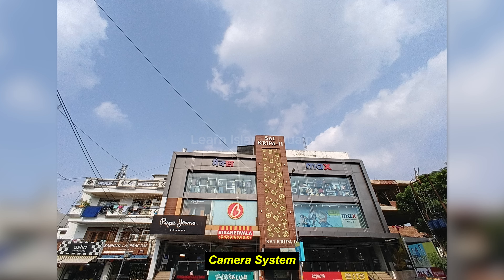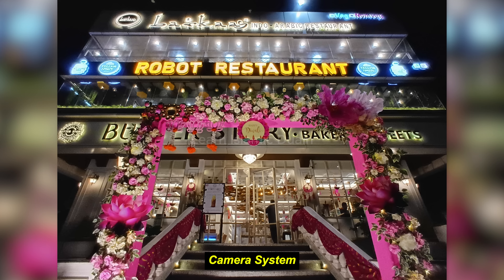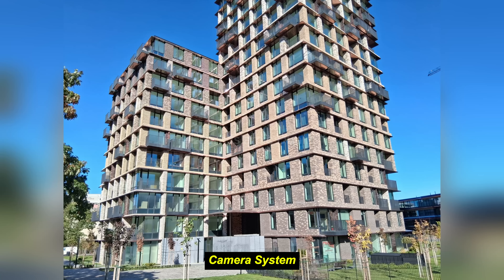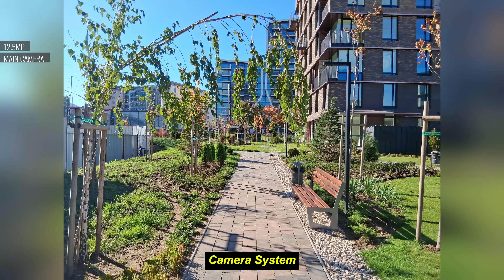Photos are sharp and colors look quite natural. In low-light settings, however, the quality drops due to limited night mode capabilities. The additional depth and macro lenses are more basic and their functionality is limited. The 2-megapixel macro lens is suitable for close-up shots but struggles in lower light.